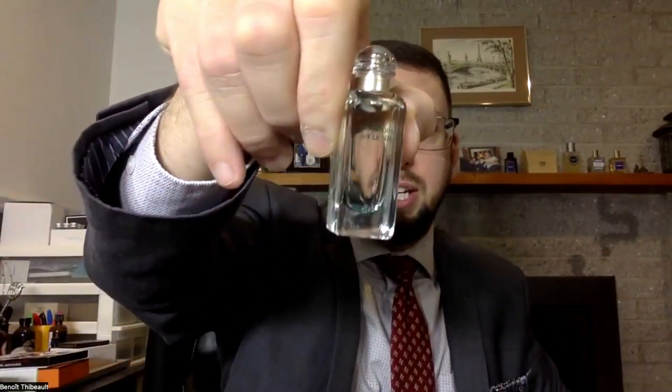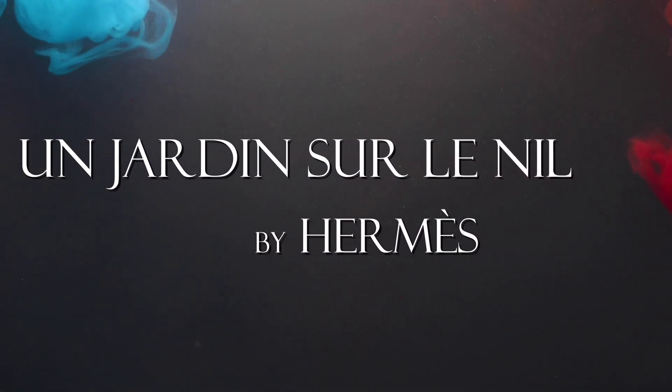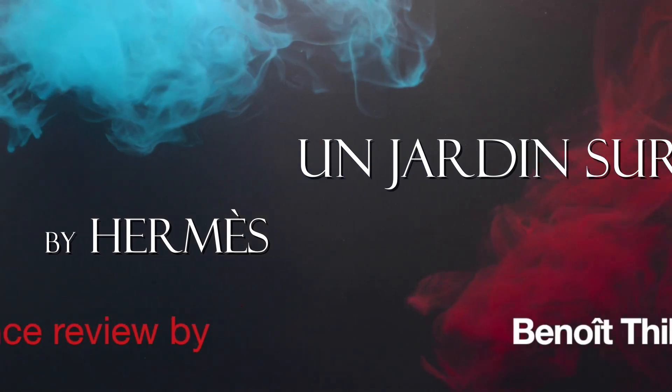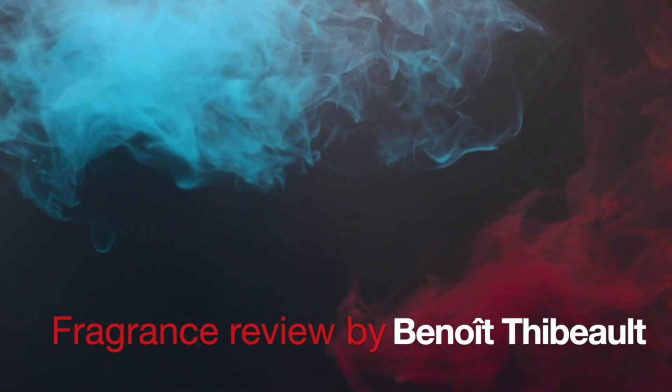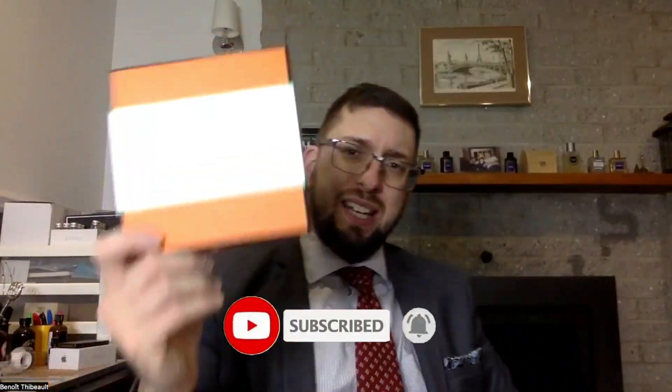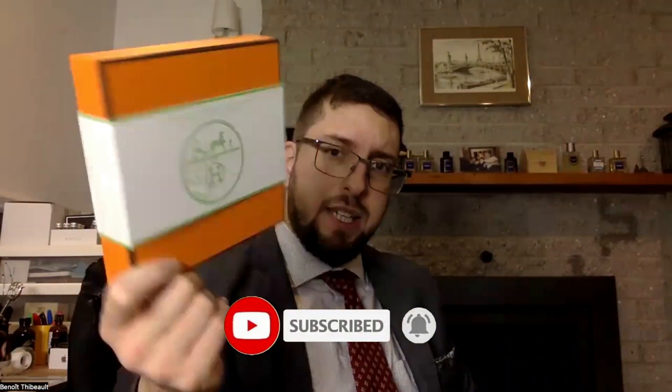Welcome to a new fragrance review. Today we're going to try Un Jardin sur le Nil by Hermès. We've got a nice little bottle like this, which came in that little box right here.